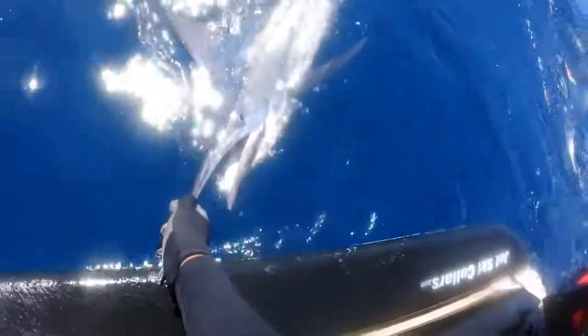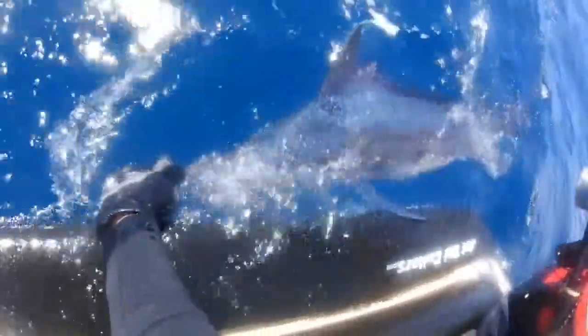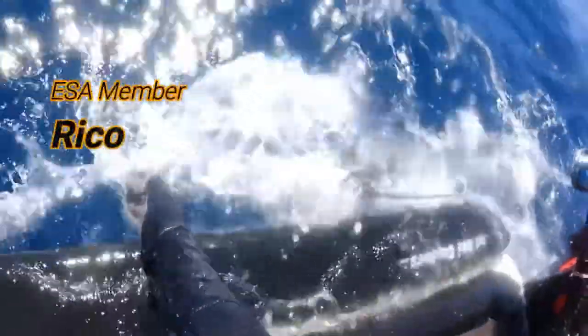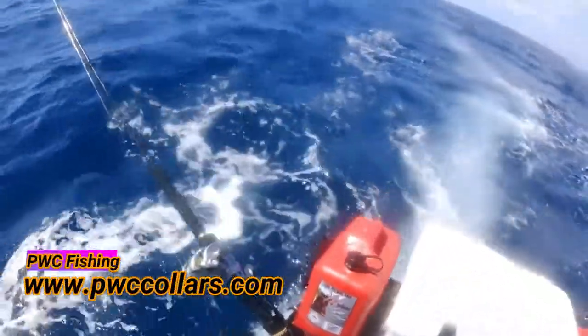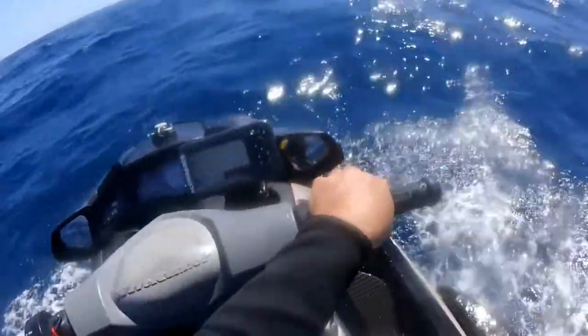There we go! Wonderful. There he goes. And off he is. That's bad. Time for a lead.